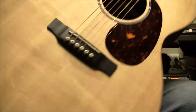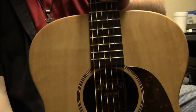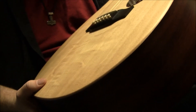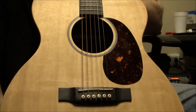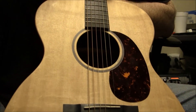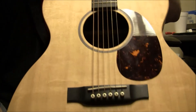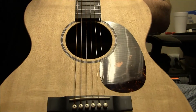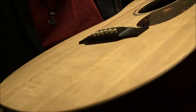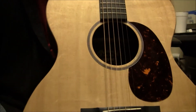Up here at B-Sharp Guitars, with me is a Martin from the X-series — this is the 000X1AE. It has a nice little spruce top and is made in Mexico, so it's kind of one of those more budget lines. But it doesn't sound apart from just all the other Martins I've had on here. Pretty good shape, I think.